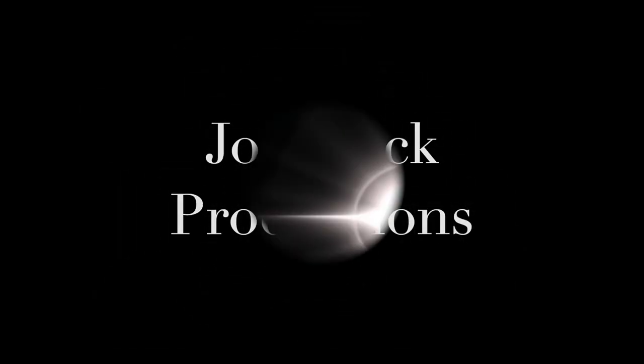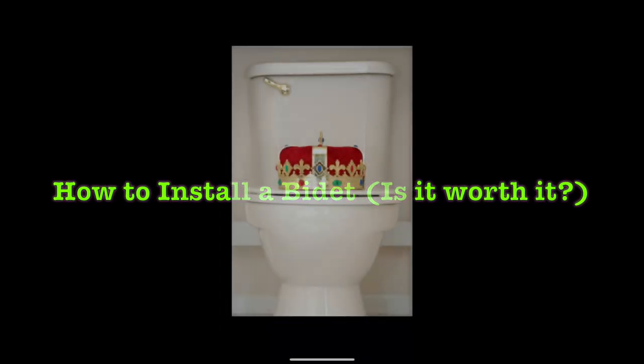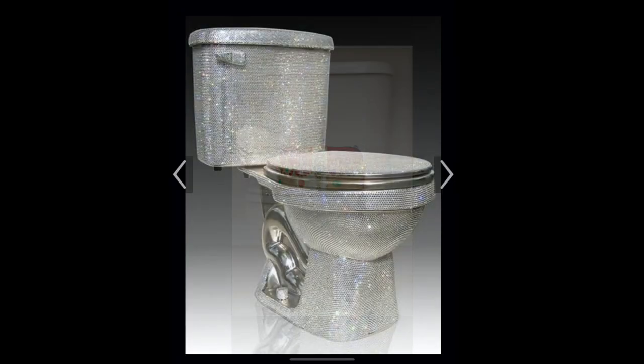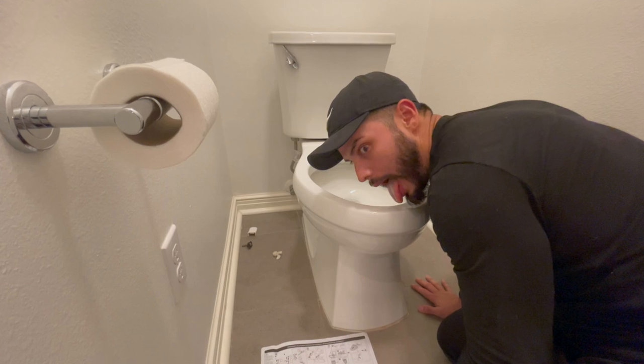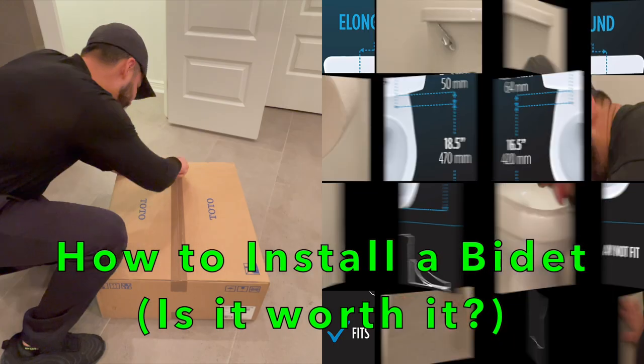Hey guys, Sonia here with Joe Black Productions. Today we're going to talk to you about the most important seat in your house — the royal throne. We're going to talk to you about how to install a bidet, and is the price difference worth it?